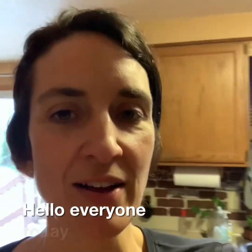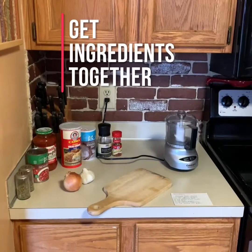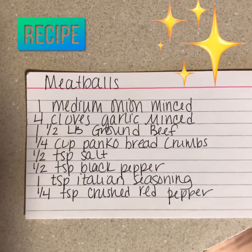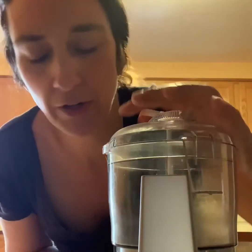Hello everyone. Today we are going to make meaty meatballs. First we're gonna have all of our ingredients ready.